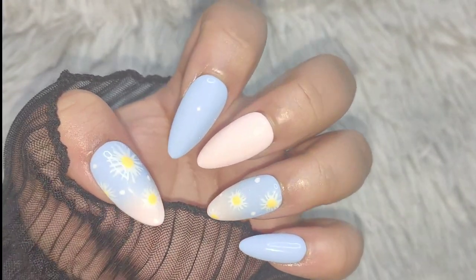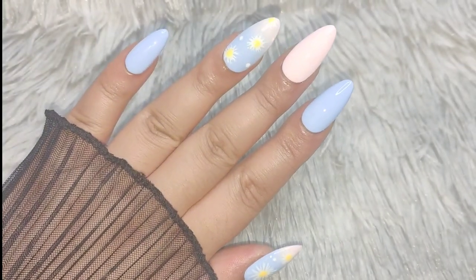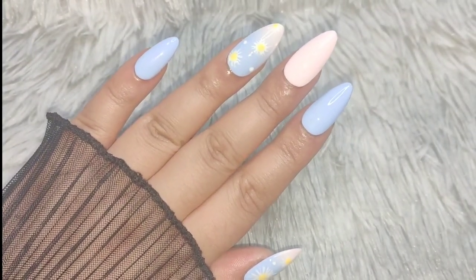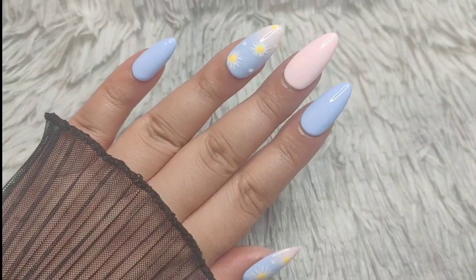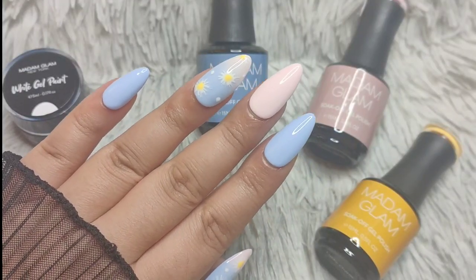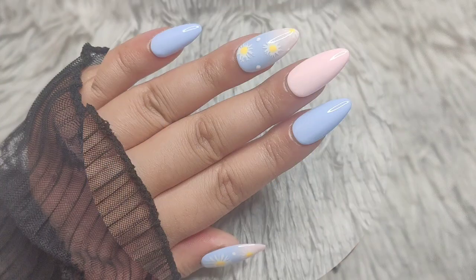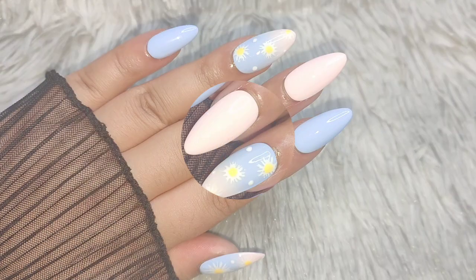Trust me, if you haven't tried Madame Glam, once you do you'll never go back — they're absolutely amazing. I'm always falling in love with Madame Glam and their products every single time. I really hope you enjoyed this video, thank you so much Madame Glam for this awesome event, stay safe and well — I love you guys, bye!